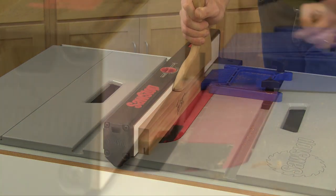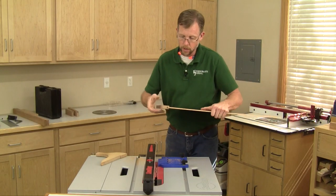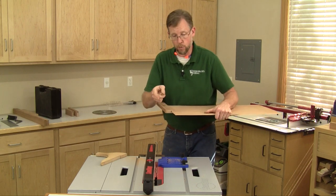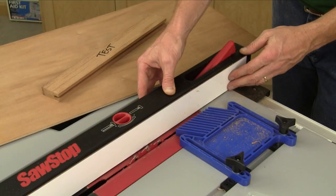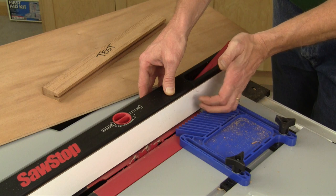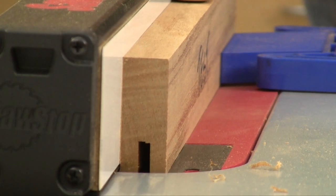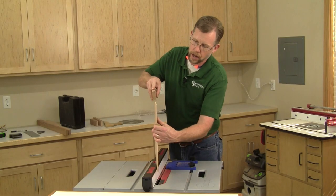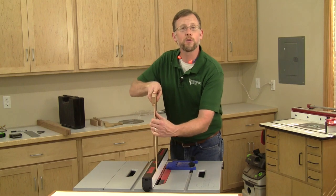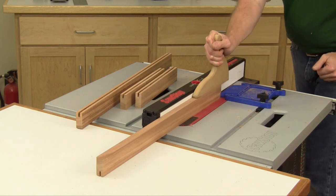Make one cut from end to end, flip the board around, and make a second cut to widen the test groove. After my first round of passes, my groove fits a little bit tight, so I'm going to reset the rip fence slightly and make two more passes. If your groove is too tight, move the fence a tiny bit further from the blade to widen it. If it's too loose, move it a nudge closer to the blade. Usually the smallest adjustment is all that's needed. After a second round of test cuts, my groove is slightly wider and the plywood fits right in as it should. I'm all set to plow all the grooves in my rails and stiles using the same two-cut process.